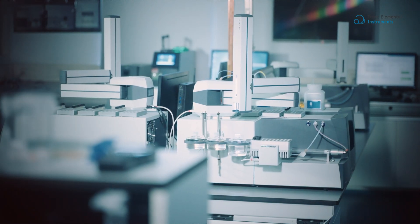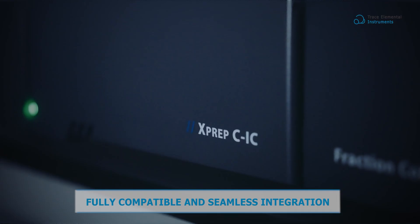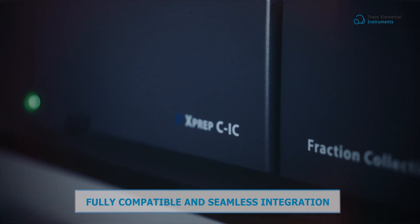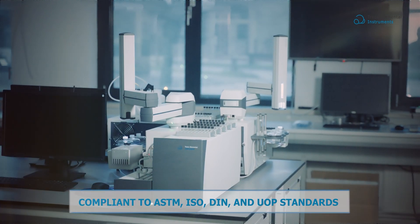Undoubtedly, the Vectra autosampler is fully compatible with a wide range of our instrumentation. It adheres to a range of essential standards, including ASTM, ISO, DIN, and UOP.